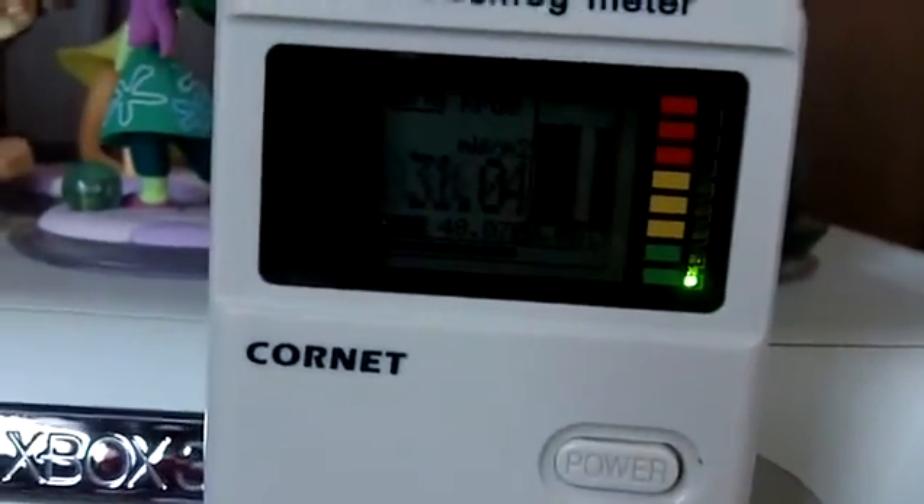Three, two, one — plug it in. Comes right back on. I'm being zapped with RF right in front of me. Unplug it: three, two, one — off. Plug it back in — goes right back on. Unplug: three, two, one — off. BAM. Back to background radiation levels. And then I'll plug it back in immediately — BAM, right back again.